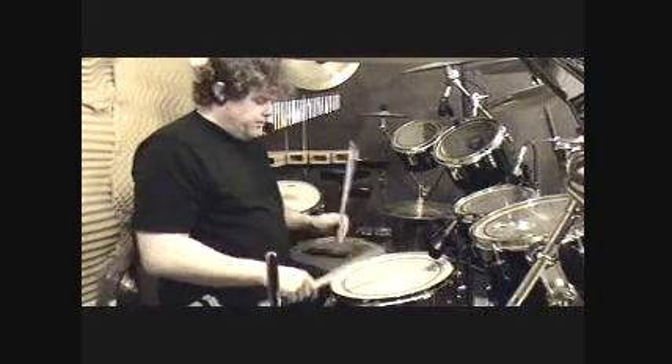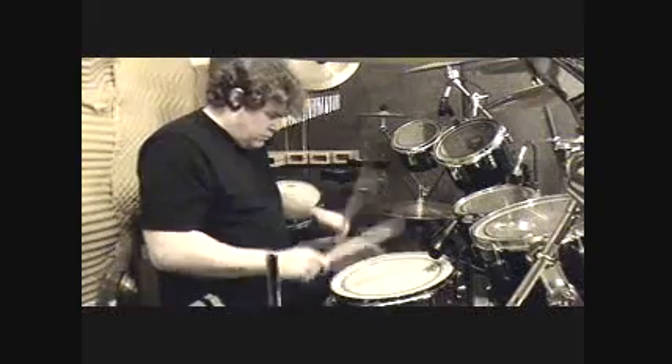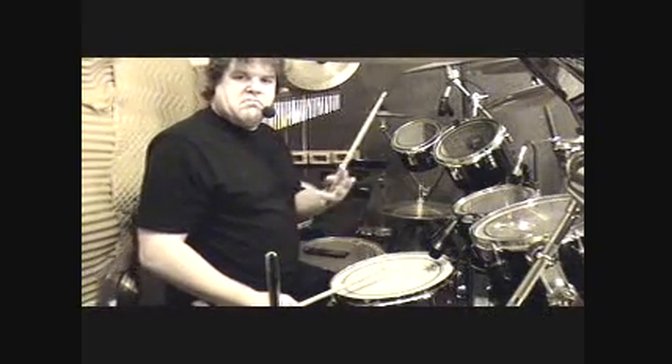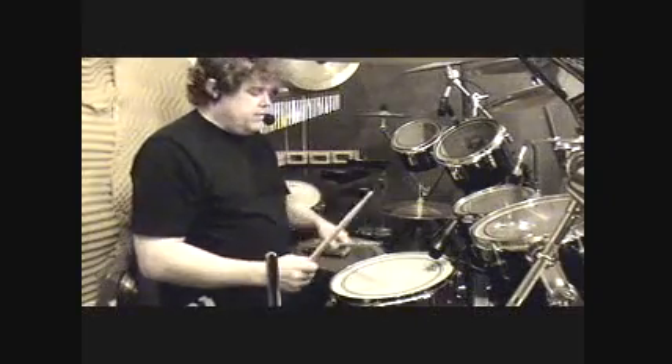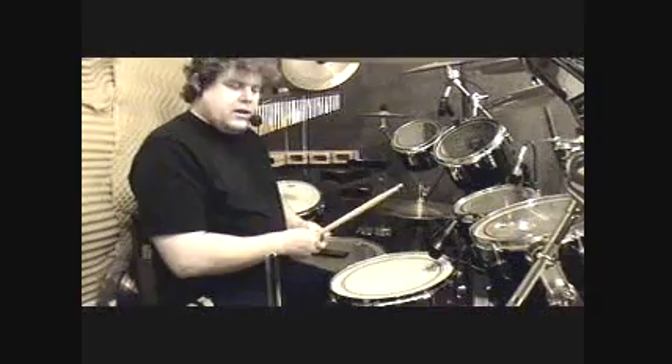Now that sounds a lot better. For the doubles and things like that, it sounds a lot crisper. But personally, once again, I like it much higher than that.